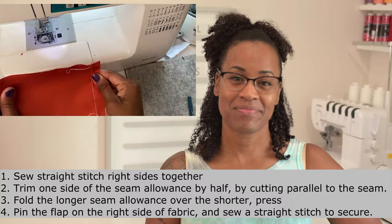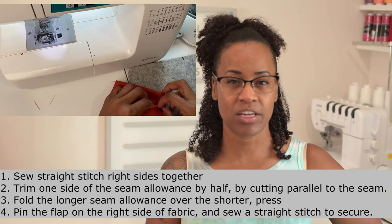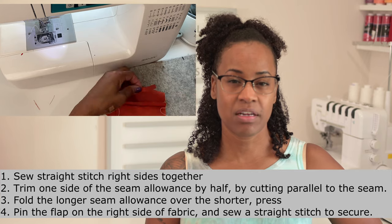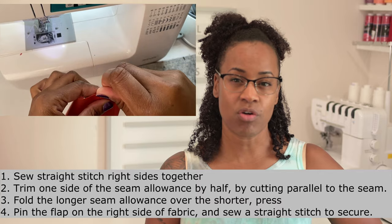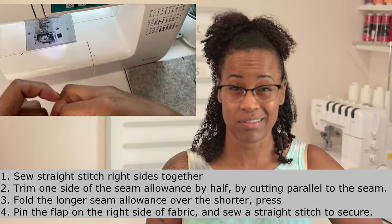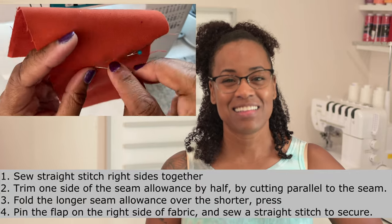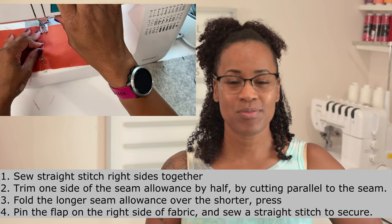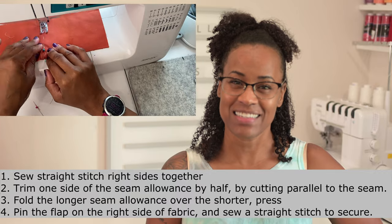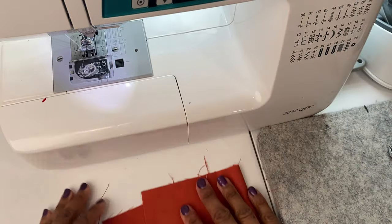The next seam we'll talk about is the welt seam. The welt seam is basically sewing your fabric like you normally would, cutting part of your seam allowance, folding the fabric over, and sewing over that. You can even sew another parallel line to make it look like a flat fell seam if you like. This is another way to enclose your raw edges if you don't have a serger but want neat seams. Don't forget to lengthen your stitches if you're using a thicker fabric.